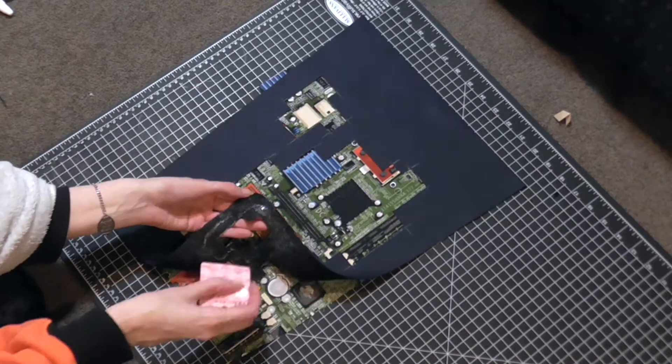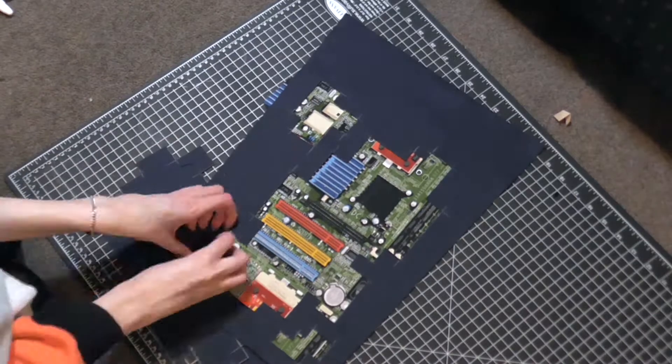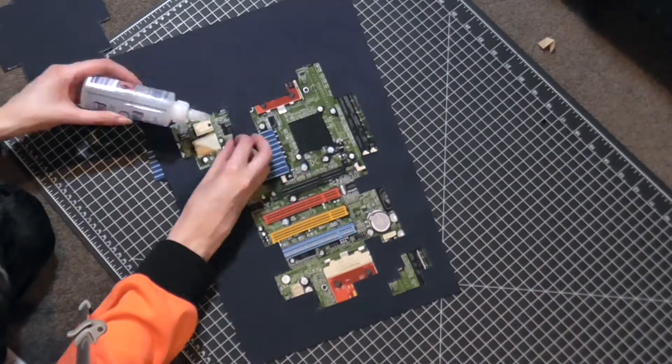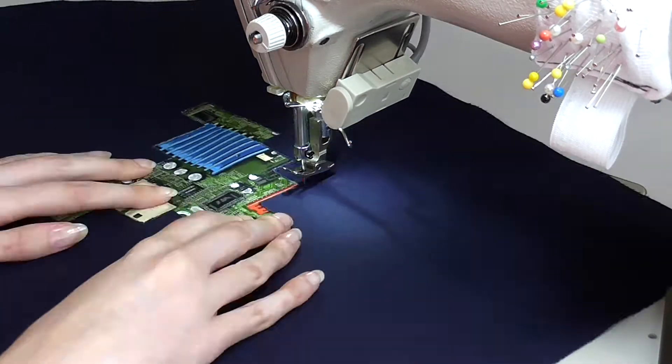Now it's time to attach the motherboard fabric to the outer main panels. By gluing it down first before sewing the edges, it really helps to make sure all the pieces sit flat and won't move around. Edge stitching them down afterwards helps secure them to the garment and makes sure they stay in place as the model wears them.